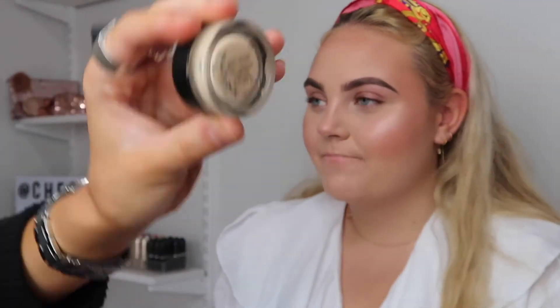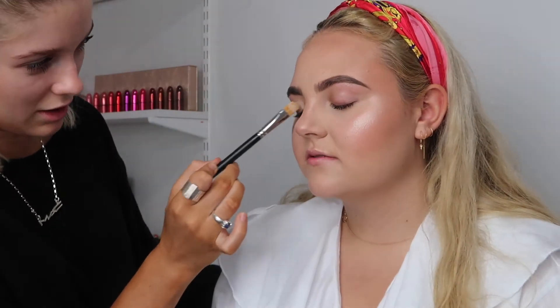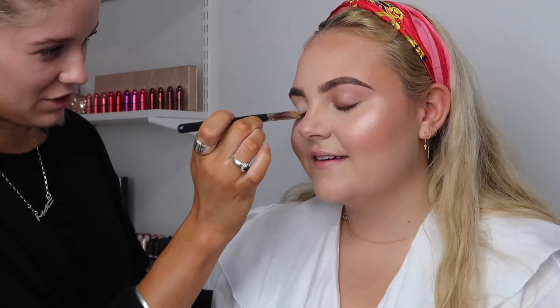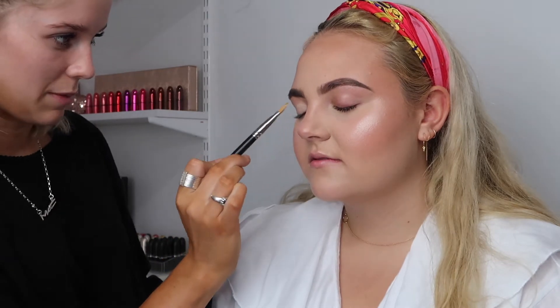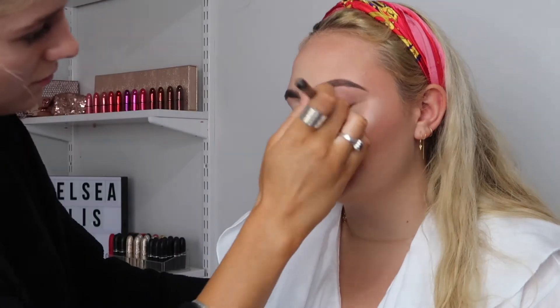As a base for the eyeshadow I'm using the MAC Cosmetics Soft Ochre Paint Pot. This is really great for cancelling out any discolouration and giving a very blank canvas for the eyeshadow. The Pro Longwear Paint Pot is really long wearing, so it's going to help keep your eyeshadow on longer as well as stopping creasing from happening.